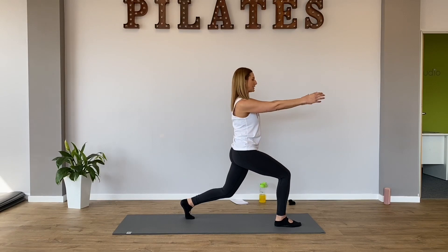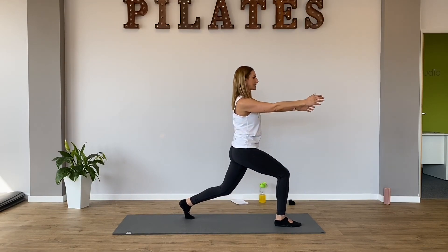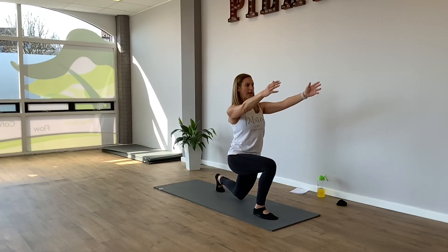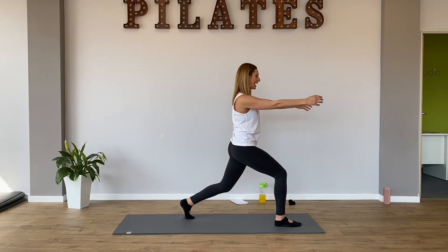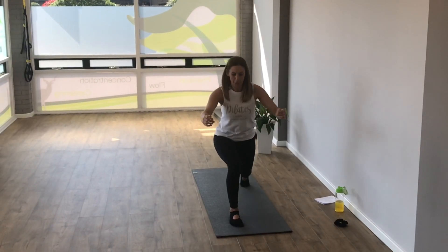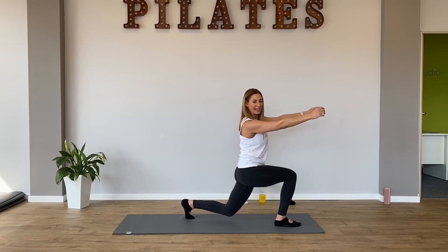Now Pilates used to be called contrology. Before Joseph Pilates died many years ago, it was called contrology because it's all about the control and how you really focus on your movement. Take it down. We're going to ride that horse again. Giddy up. Let's pulse and pulse. Lift your breastbone up so you're not leaning forward. You're up. Let's go five, four, three, two, one. Stand up. Well done kids.